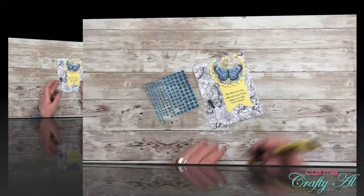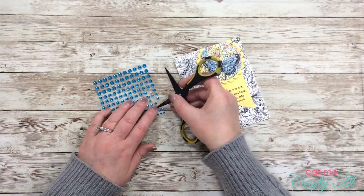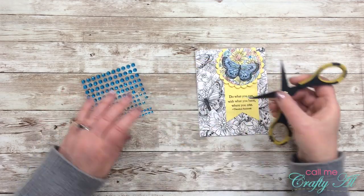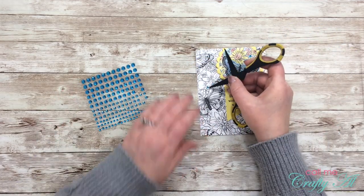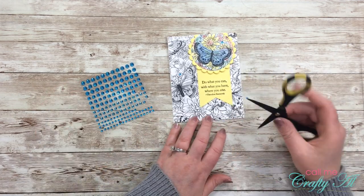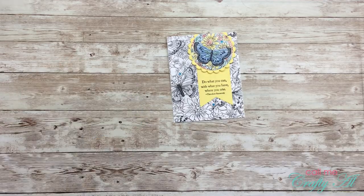Before any card is complete it usually needs a little bling, so I got out some blue gems to match my butterfly wings and added three tiny gems to the front of my card. And here are some looks at the final card.